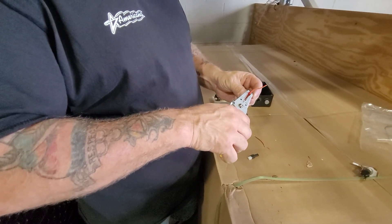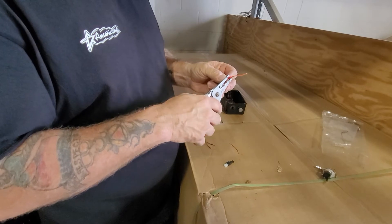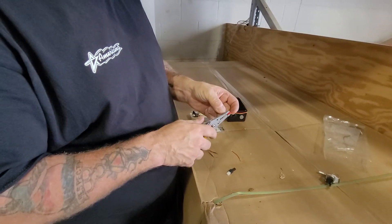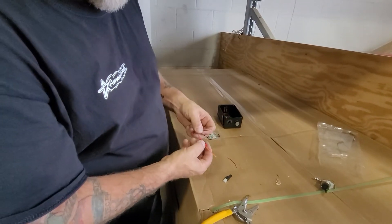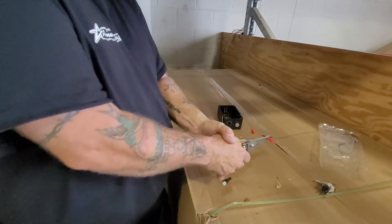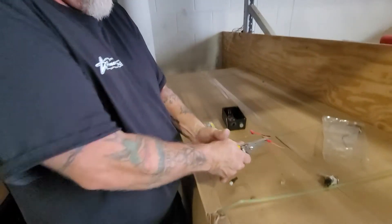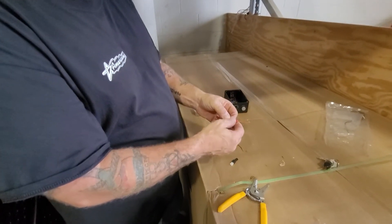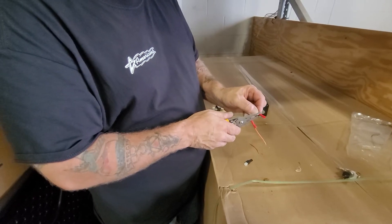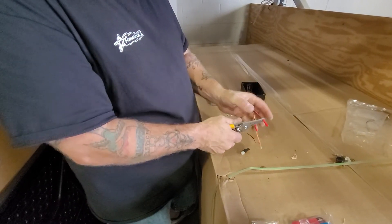You can use shrink wire connectors too, but I don't have a lighter so I'm just going to use these crimp connectors. Make sure you smash them down good so they don't fall out.